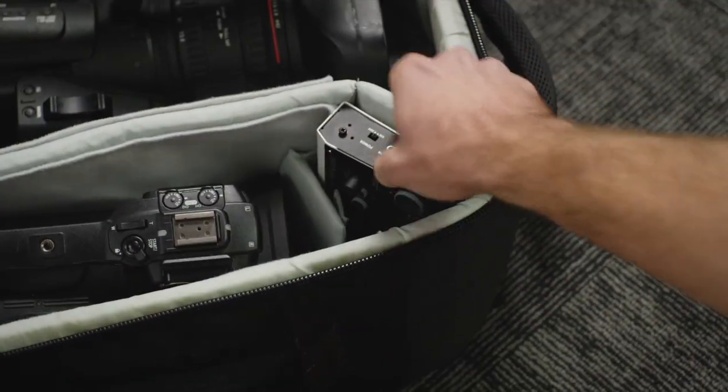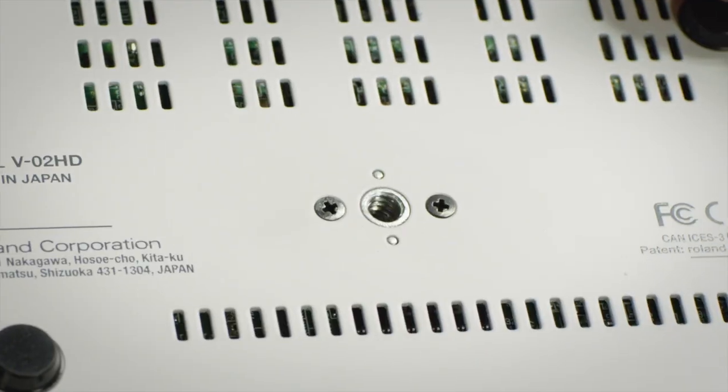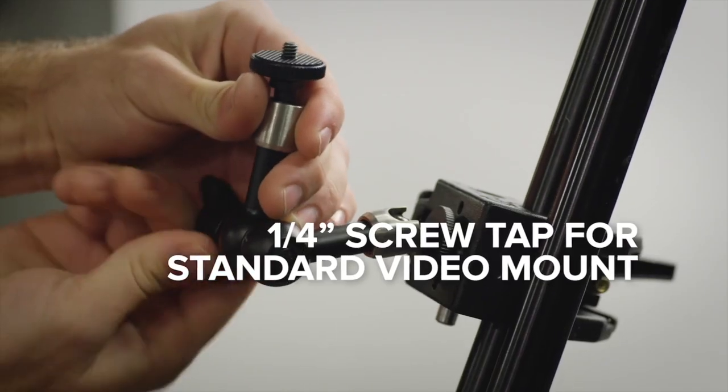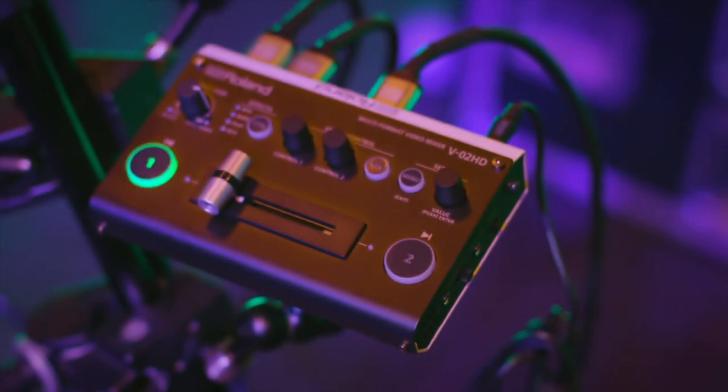the V02HD is a micro switcher, small enough to fit into any equipment case or camera bag. It's built with a screw tap for standard video mounts, making it ideal for mobile production, especially when hooked up with a third-party external battery pack.